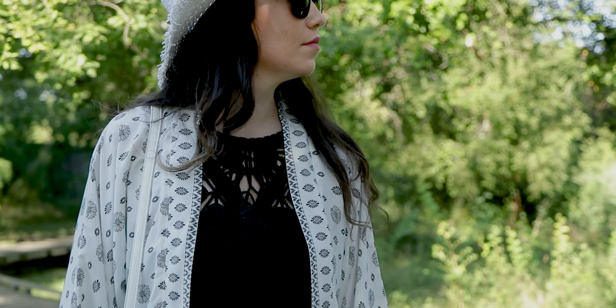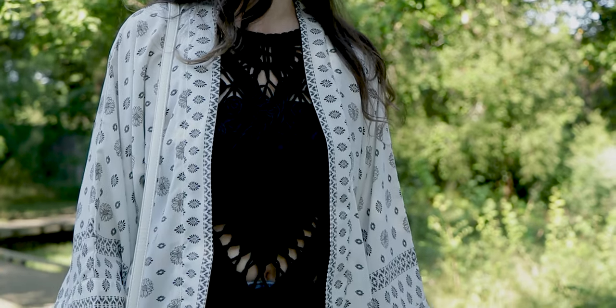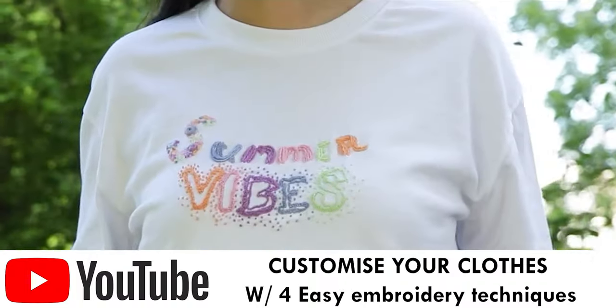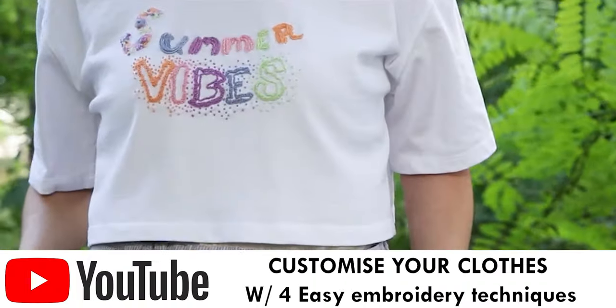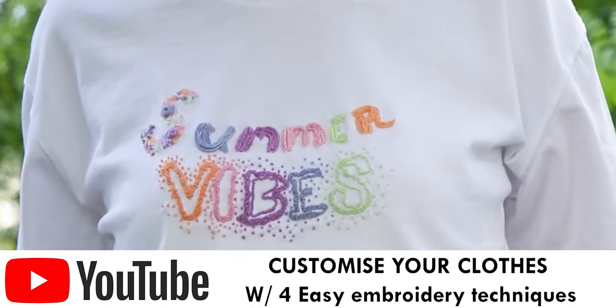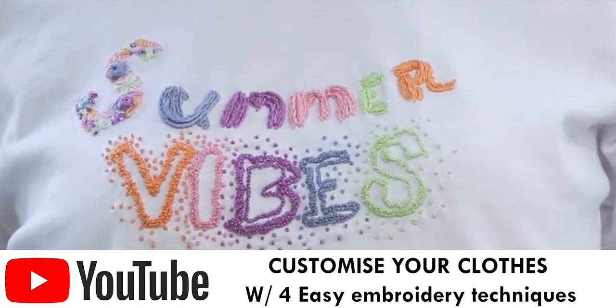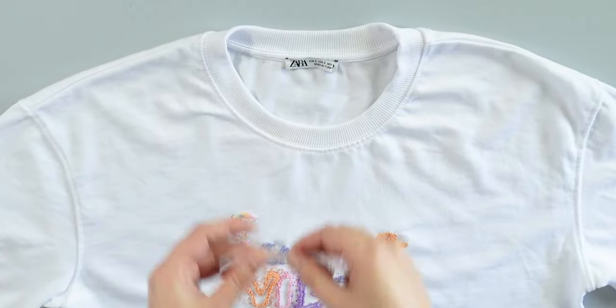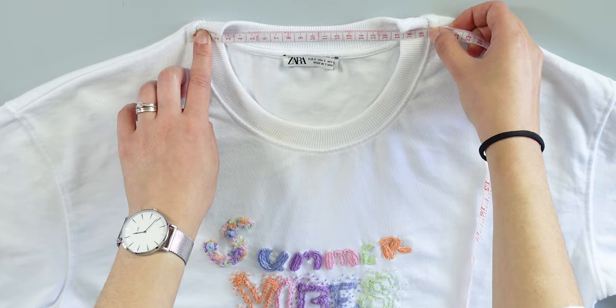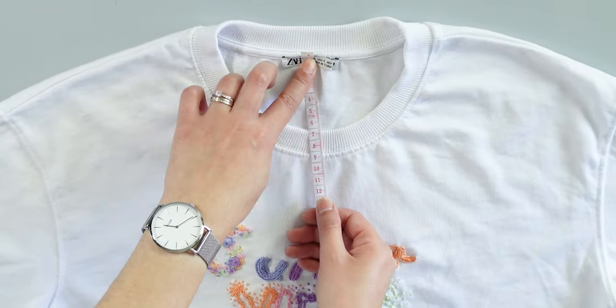Before drawing the pattern, we need to take some measurements. Take one of your t-shirts, tops or cardigans to help you measure your neckline and your waist. Make sure the clothes you are choosing are not tight, otherwise your kimono will be tight. Once you choose it, place it flat and measure vertically and horizontally.